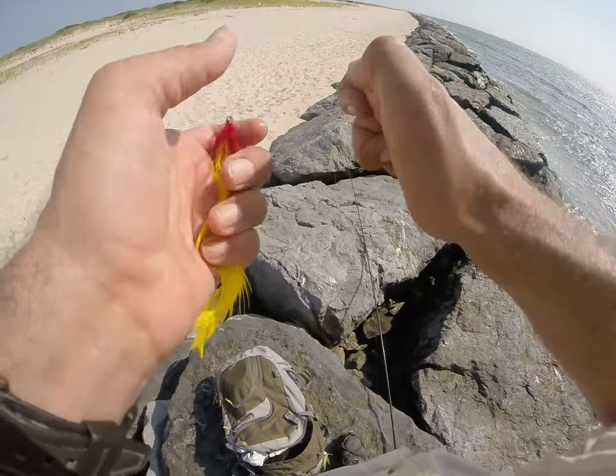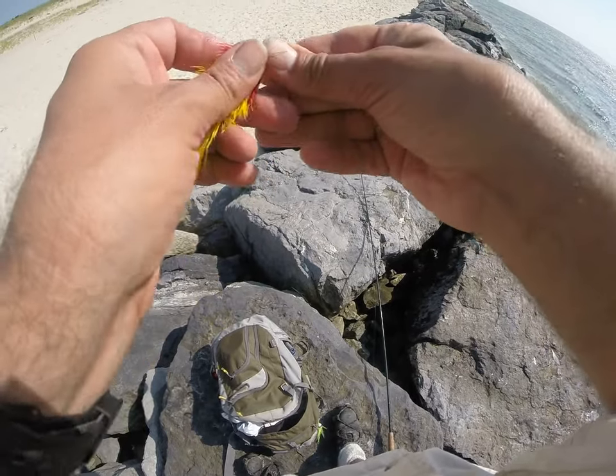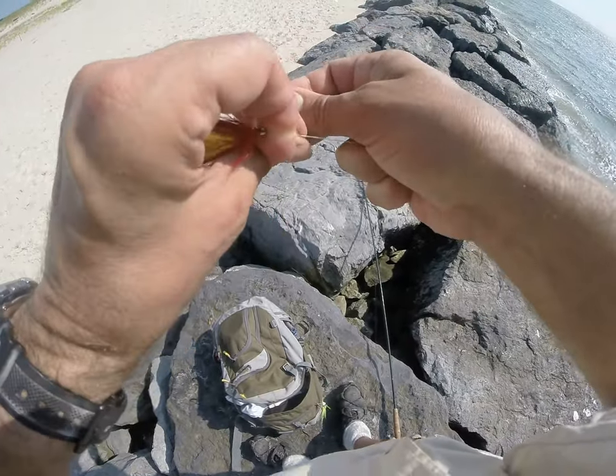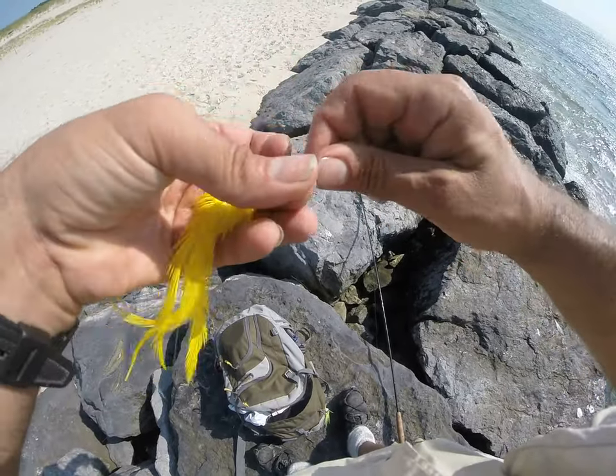I'm going to show you a quick trick when you're fly fishing. You do your clinch knot, but don't do the improved one. You're fishing with lighter drag anyway — I'll show you why in a second. You have five turns, tighten your knot.